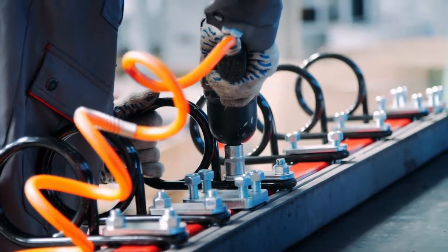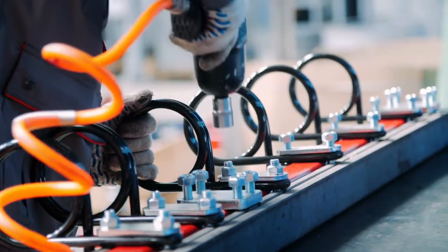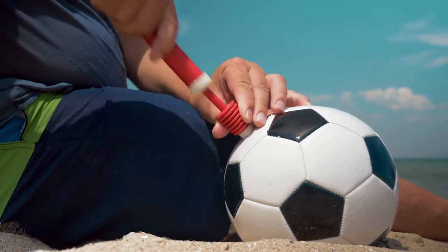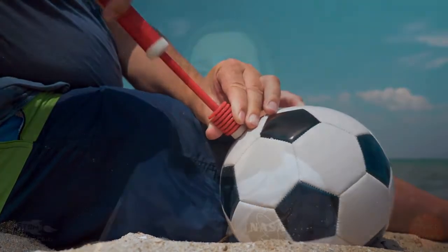So instead of a heavy crane, we decided a pneumatic device would be a smarter choice. Pneumatics is just a fancy word that means a device that uses pressurized air, like your bicycle pump. Every time you push down, air is forced into your bike's tires. Because they use air, these devices are really lightweight and perfect for traveling to a faraway planet like Mars.